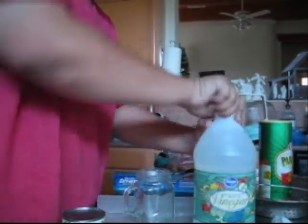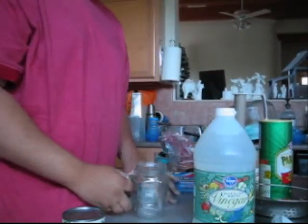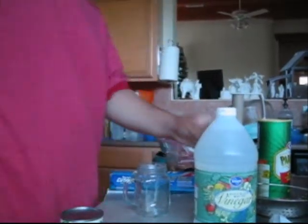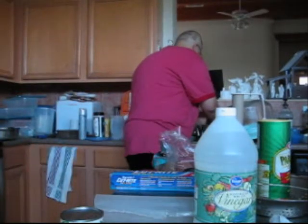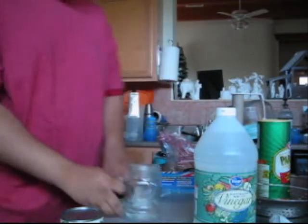Get a little bit of vinegar. I like to use this old honey jug. That won't open. So what I'm going to do is just use water, because water and vinegar are pretty much the same thing.